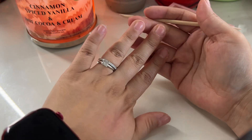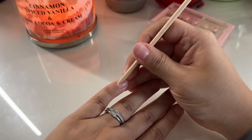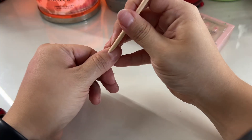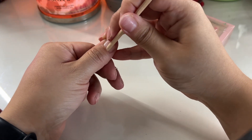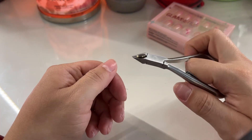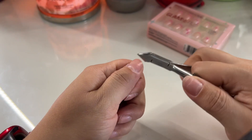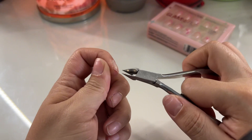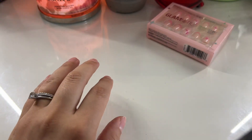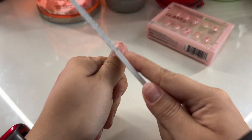First, what I like to do is push my cuticles back. My nails are looking pretty rough right now just because I recently had acrylics on and they haven't grown the same. I usually just take my time with this, going one by one, no rush whatsoever. If you have the cuticle cutter you can use it — I personally don't use it as much because I'm very scared of cutting myself. I've gotten cut in the past, so I just cut off these little side pieces.